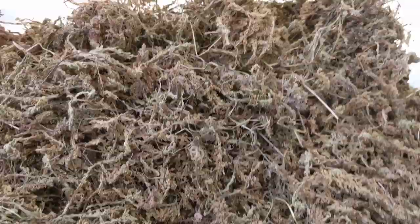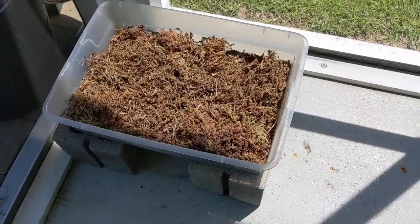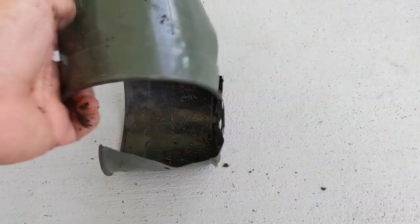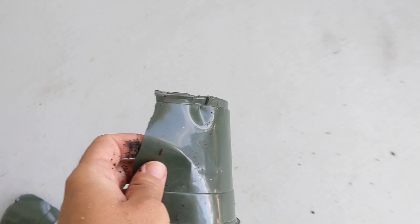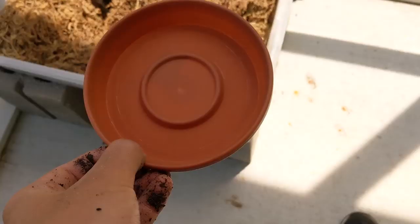This looks pretty good. Now let me take this entire enclosure — I have a little spot for it right over here. You can see it gets a little bit of shade, more so during the later part of the afternoon, but there's also a nice little bit of sun for this little fella to come out. He also needs a little hide — I just cut this little planter in half and put one right like that.